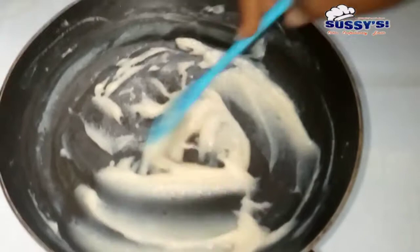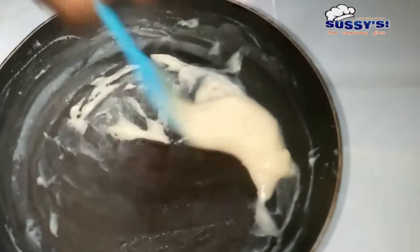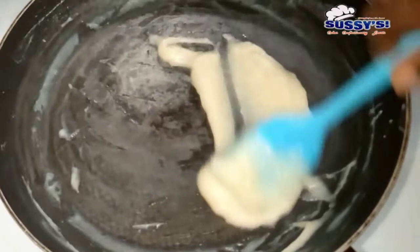Once you read the article, you'll understand how this works. Now this is ready — this is the thickness I'm looking for: when you move your spatula through the mixture, it leaves a line that cannot close quickly. Exactly like this is what you're looking for.